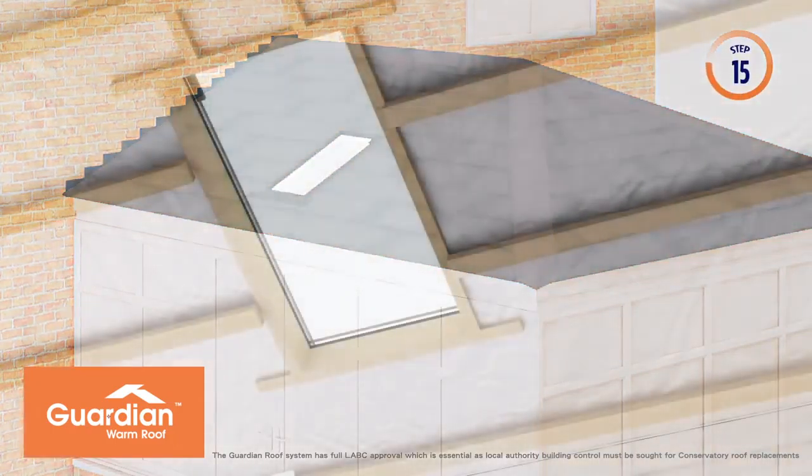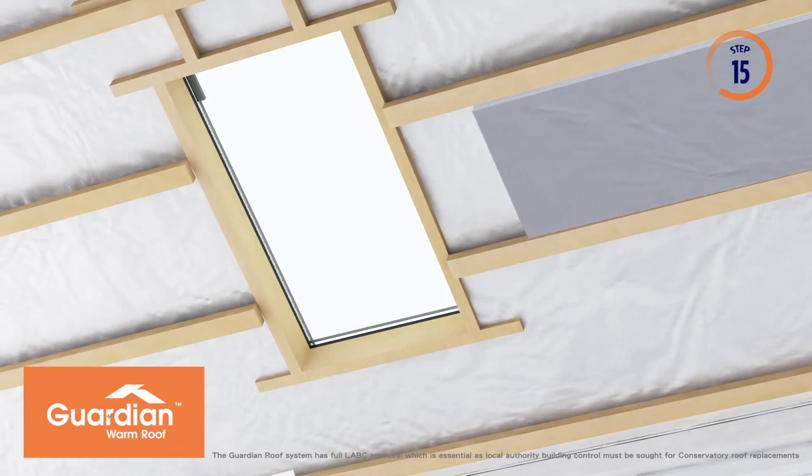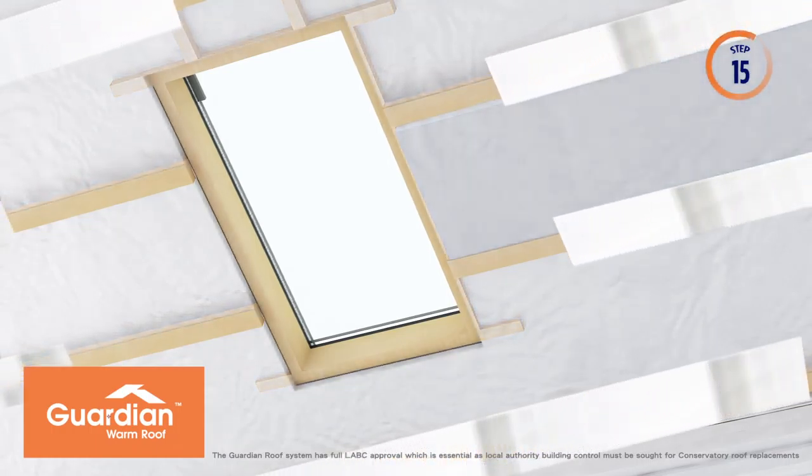Another 25mm of insulation is fitted on the inside between the timber battens. All joints are then covered using a special moisture-resistant aluminium tape, keeping your new roof completely airtight.